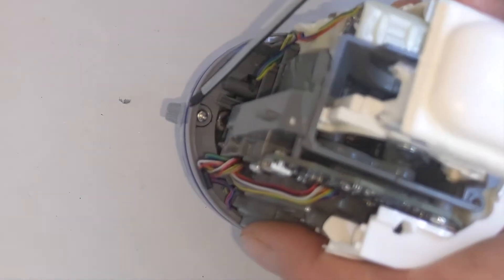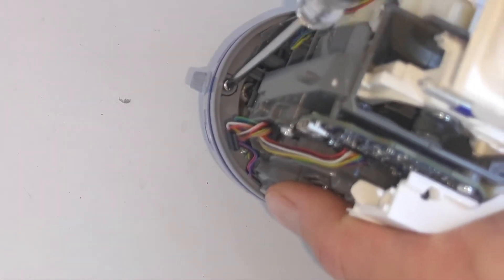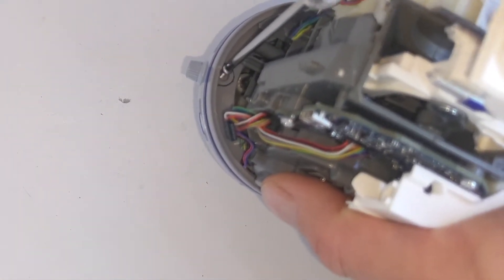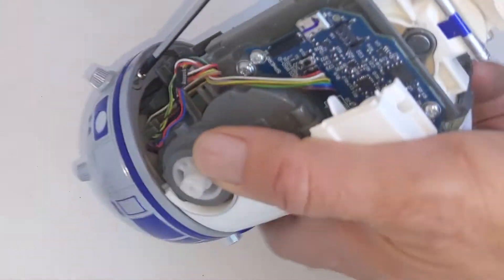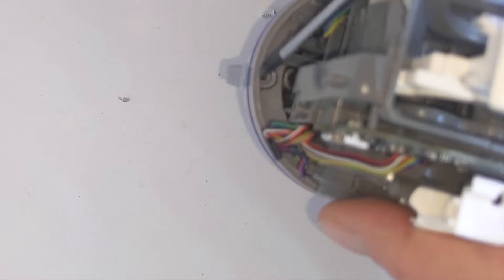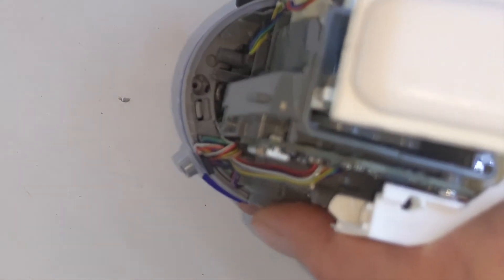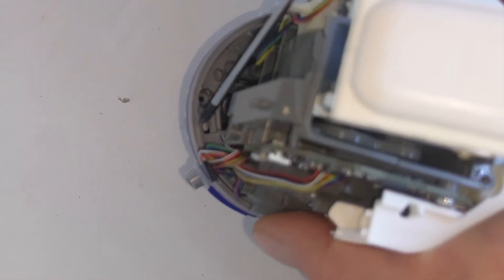However, there are screws and the first one is just right here on the surface. It's really easy to remove. I wish they would have done that with all the screws but they didn't. You'll notice there's a little tiny recess on the outside edge here, and if you spin the dome around you'll see there's another one right next to this tab.